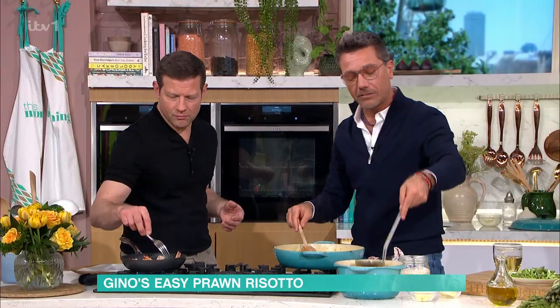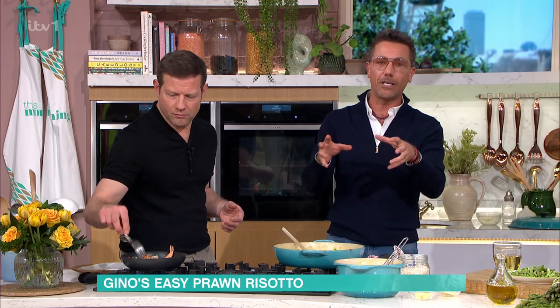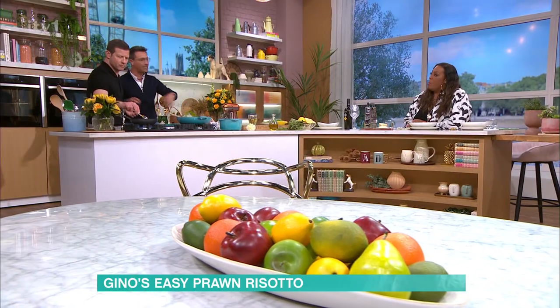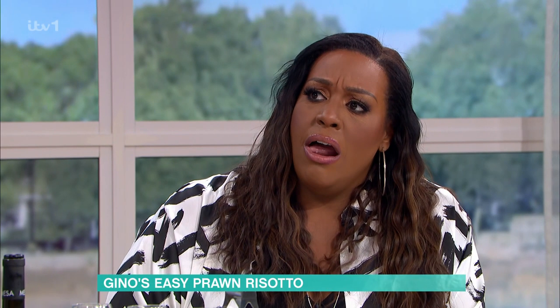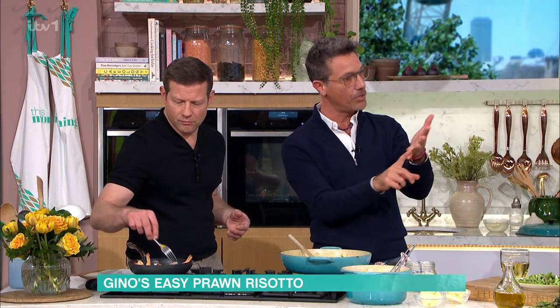Let's talk about the mantecatura. A lot of people ask me: when you make a risotto, do you put double cream at the end? How do you make it so creamy? The creaminess comes from two things — the creaminess comes from the butter and the cheese.